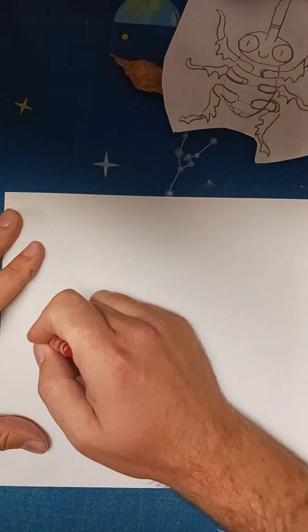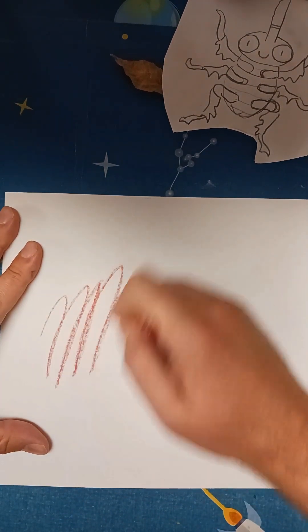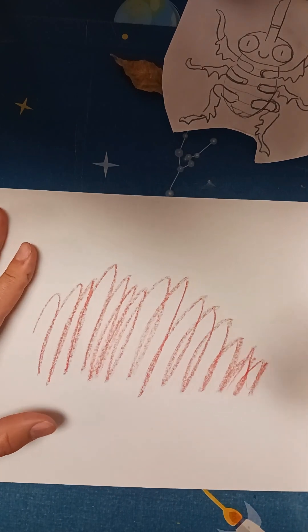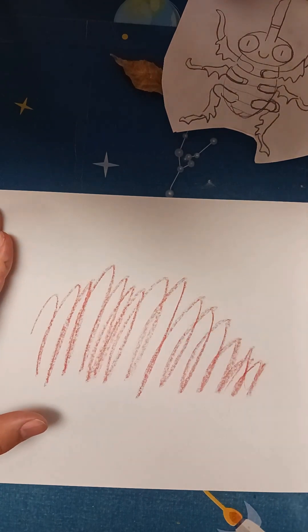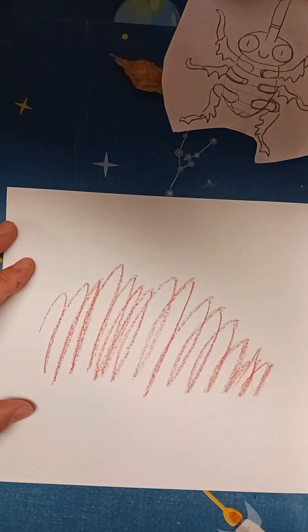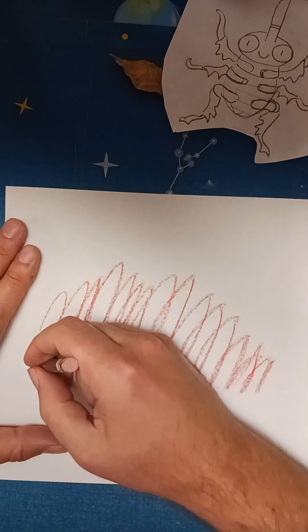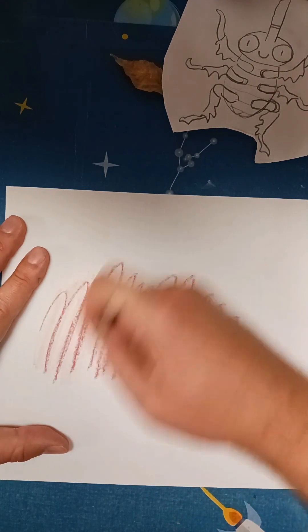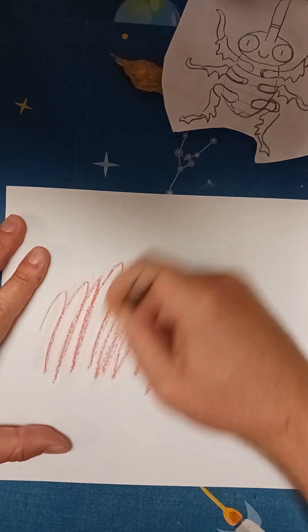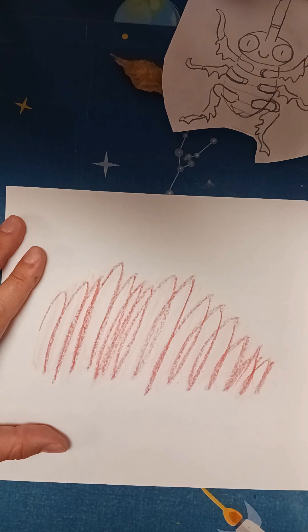I'm going to start with red and do a big scribble across my paper — it's kind of fun to do scribble art. We're just going to be scribbling with all the different colors we picked out. Got a little pink on there, and let's put some blue down.